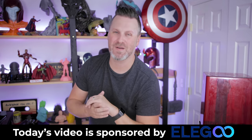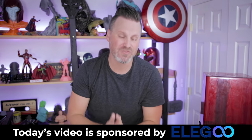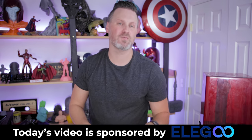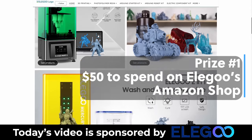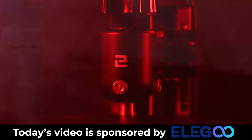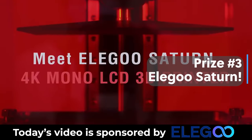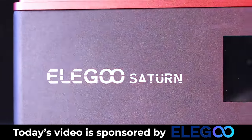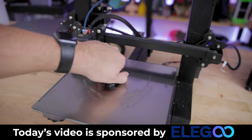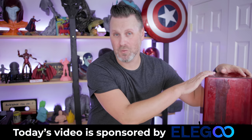This fun little project is also being sponsored by the folks over at Elegoo, who I also happen to be doing a huge giveaway with — thanks to me recently hitting 200,000 subscribers on YouTube. We are giving away five vouchers to Elegoo's Amazon shop, an Elegoo Mars 2 Pro resin 3D printer, and the Elegoo Saturn, which is an amazing mid-size resin 3D printer. If you're interested in the giveaway you'll find links down below, as well as more information about the Elegoo products shown in today's video like the Elegoo Neptune 2.